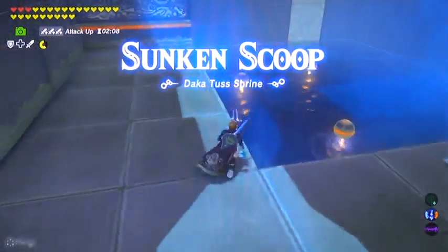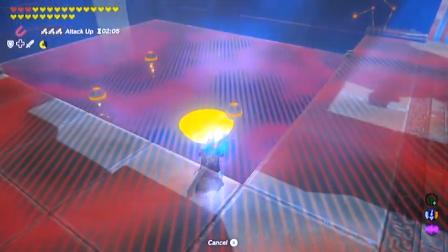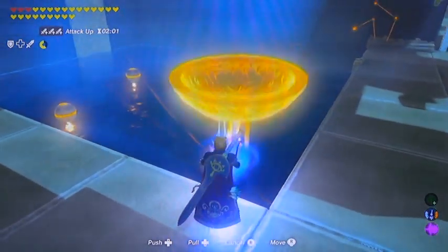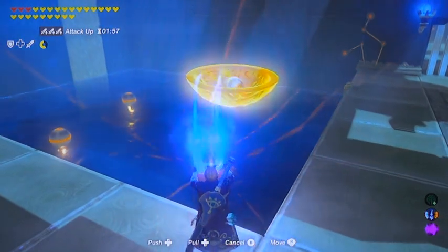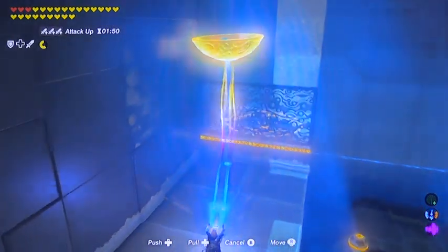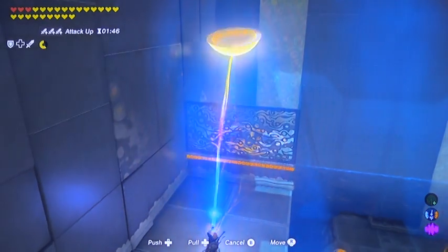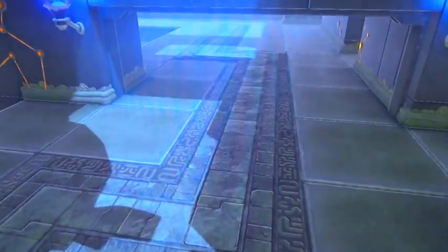Welcome back everybody, Laura here. We're gonna knock Sunken Scoop out, and as the name implies there is a sunken scoop. Go ahead and scoop up an orb and get it up above the cage. Pull in and push out — if you go back and forth real fast with the scoop it will lodge the orb free and it will fall down.